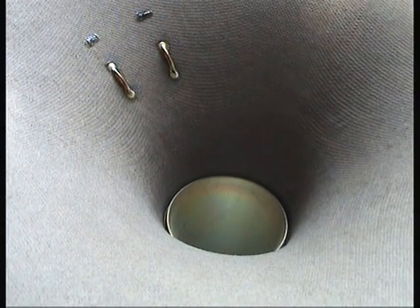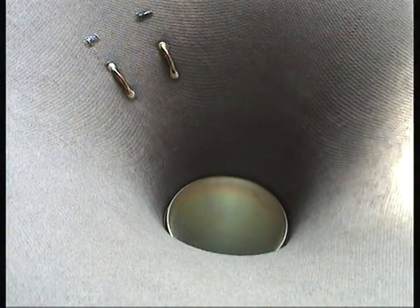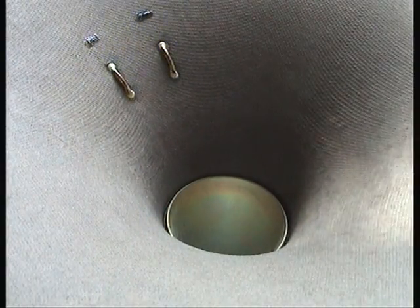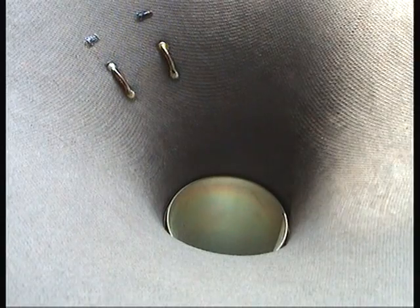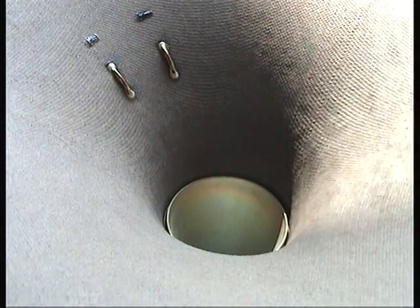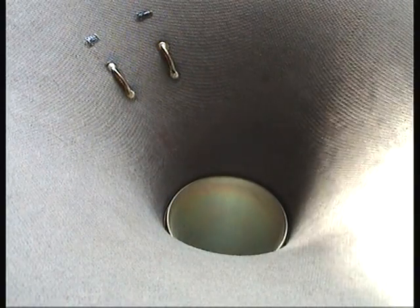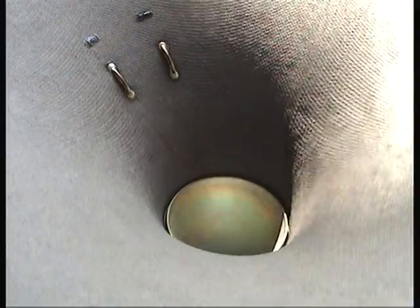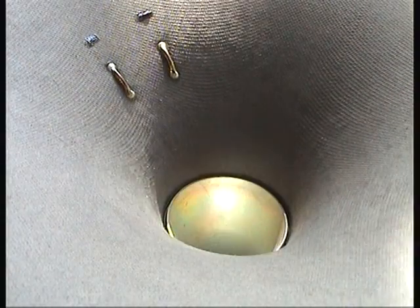Turn up the volume. Here we go — here's the highest range of my hearing range. I can't hear this, but if you're younger, you might be able to hear all of it. Carry on to the end. Here we go. Finished.